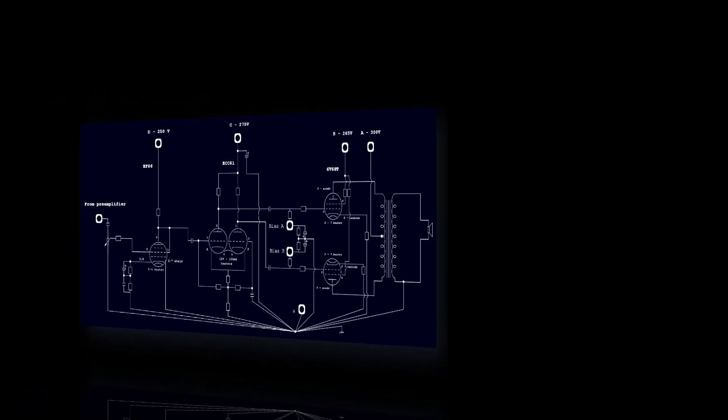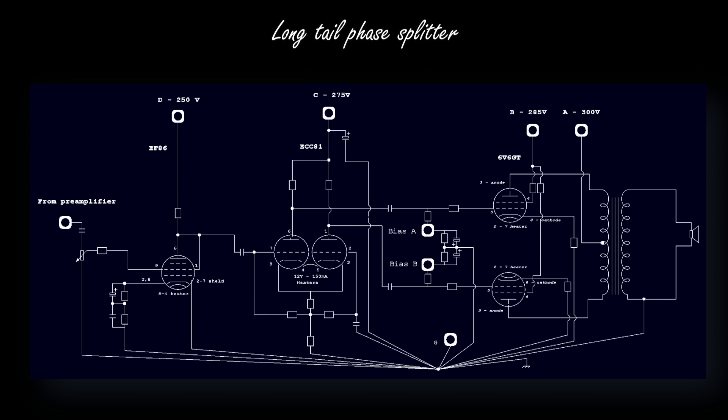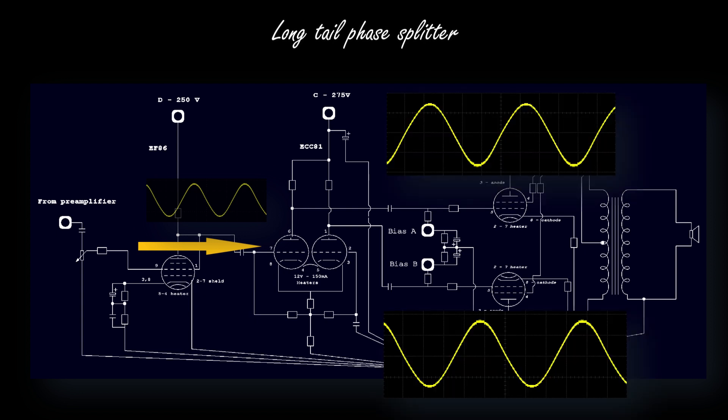So this is the phase splitter stage. This stage sits before the two 6V6 tubes pair. The role is to drive the two power tubes and to provide two very similar but different versions of the input audio signal to each one of the two power tubes. In particular, the two versions are at opposite phase from each other — 180 degrees apart. To achieve that, I typically use the long tail pair phase splitter, which I believe sounds really good.